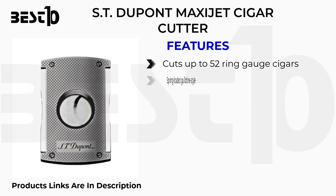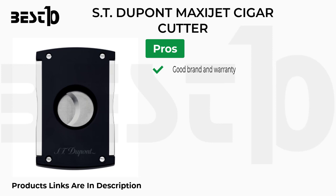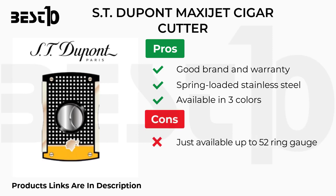S.T. Dupont Maxi-Jet cigar cutter. Features: cuts up to 52 ring gauge cigars, spring-loaded guillotine style, two-year warranty. Pros: good brand and warranty, spring-loaded stainless steel, available in three colors. Cons: only available up to 52 ring gauge, not affordable.